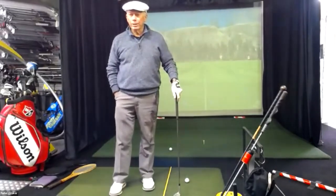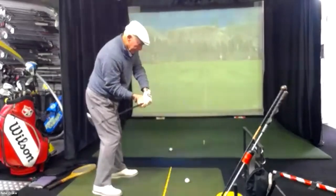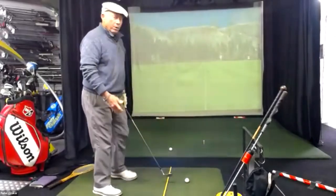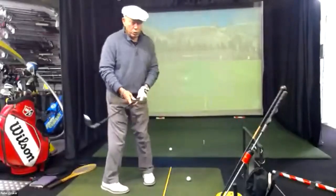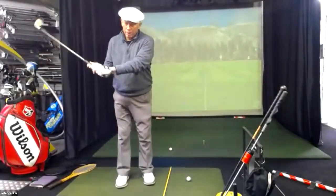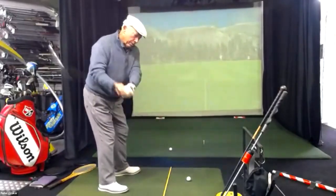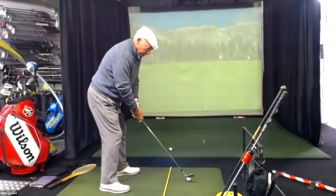At that stage, it was always about delaying the hit - pulling the club down to the ball and then releasing at the bottom. But once we discovered that the more you push, the more you get the right hit angles, you get the club on the right path, and you can control the impact a lot easier.